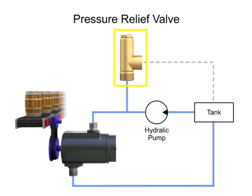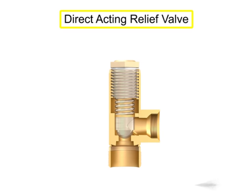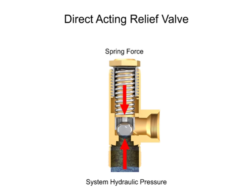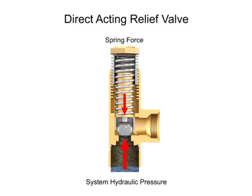Pressure relief valves fall into two categories: direct acting or pilot operated. A direct acting relief valve is held closed by the direct force of a mechanical spring. The spring force holding the valve closed is opposed by the system hydraulic pressure. The cracking pressure is the minimum pressure at which the valve will begin to open. This pressure is set by changing the tension in the spring using an adjusting nut or knob.